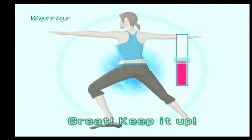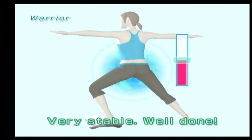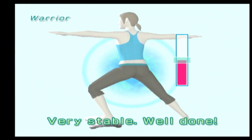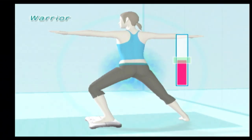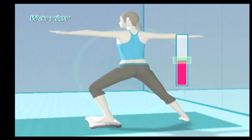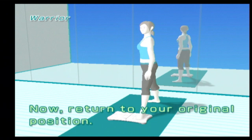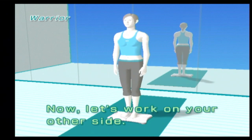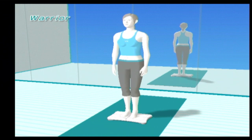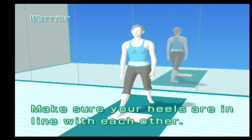Great! Keep it up! Very stable! Well done! Now return to your original position. Now let's work on your other side. Make sure your heels are in line with each other.